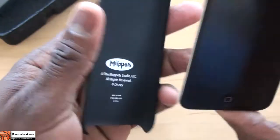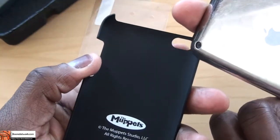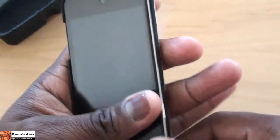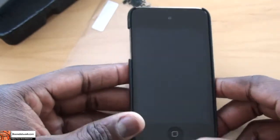Now I'm going to go ahead and simply take this. Make sure you put the camera end where the camera is, right there — so your camera cover goes there. You slide that in, and voila, done. It's that simple, pretty easy.